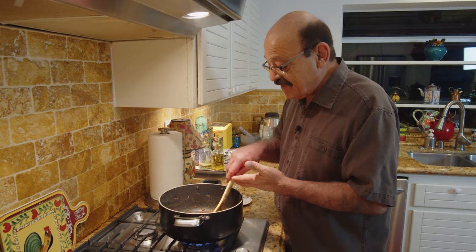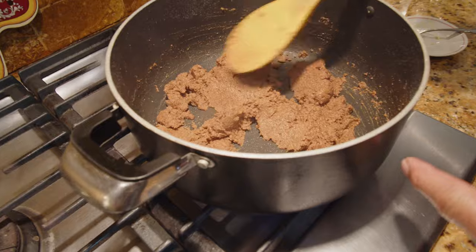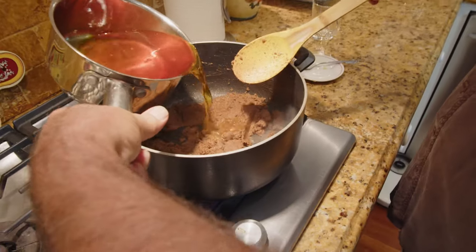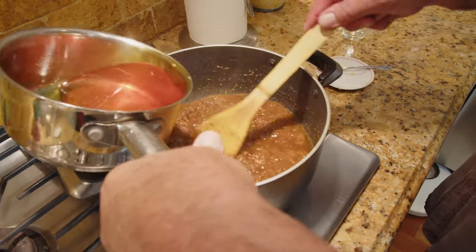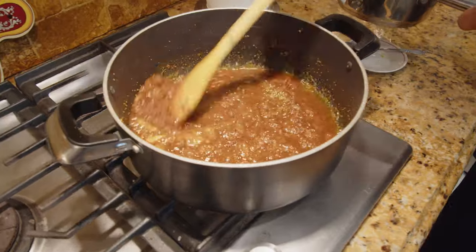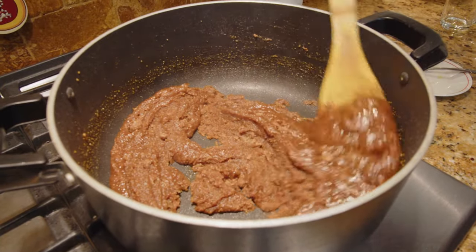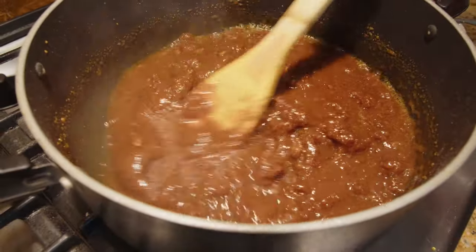Believe it or not, it's been 30 minutes that I've been doing this constantly, and now it's time to add the syrup to the flour mixture. Here we go — I'm adding it gradually, a little at a time.